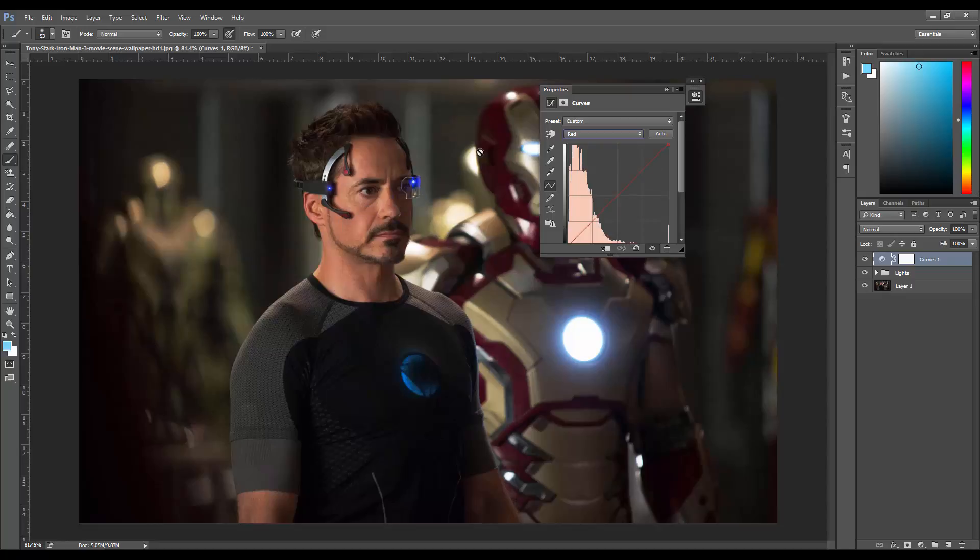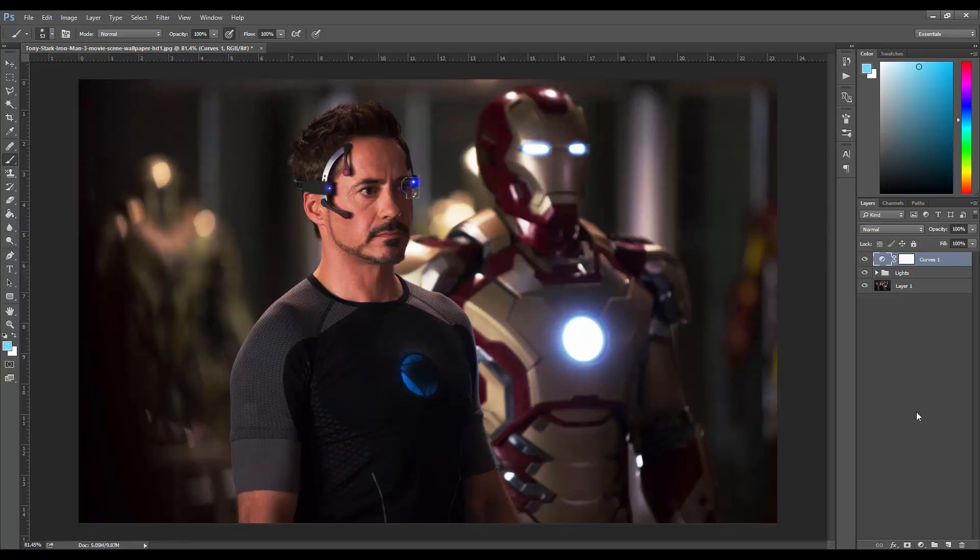In the Red channel, this scene is kind of yellowish so I'm going to bring up the reds in the highlights and pull them down in the shadows so there's not too much overall. For Green, there's already a lot of green so I bring the shadows down and lift the highlights slightly. For Blue — it's a techie movie so blue is definitely going to be the main color filter. I think it should be blue.